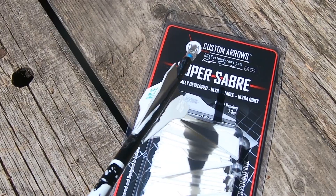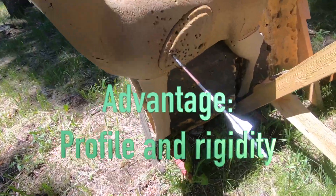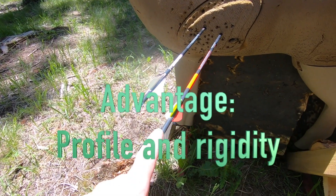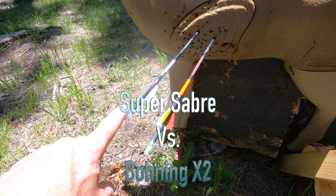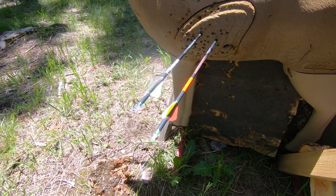The profile on the spiral vein we put on those — these things are shooting. The lower profile vein weighs just a touch less than this higher profile vein, so at 50 yards they're very close.